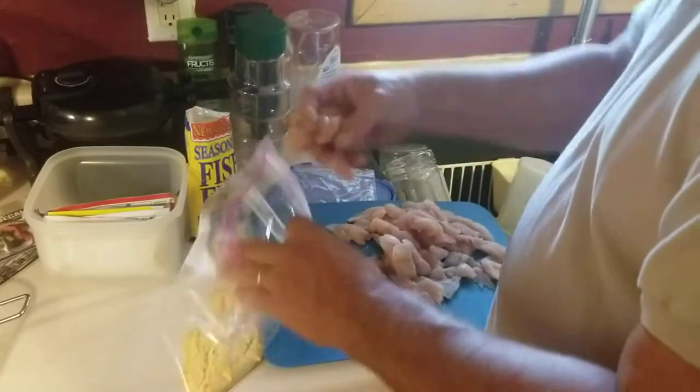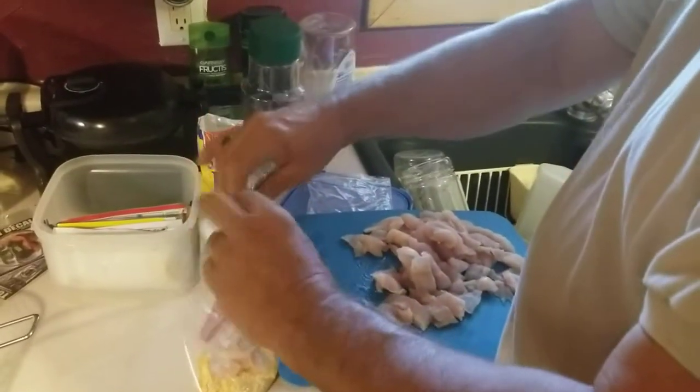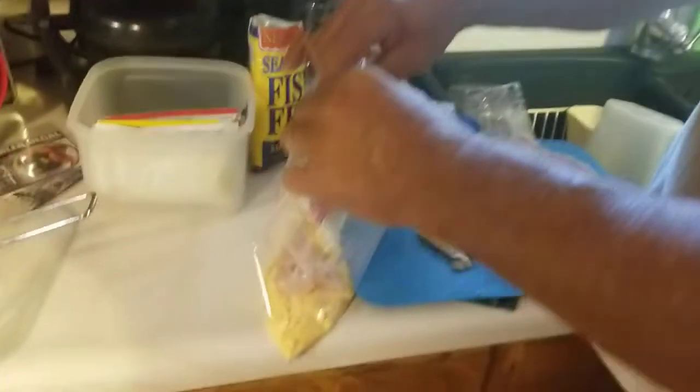What you do is you take a few of these, drop them in here, seal it up, and give it a few shakes.